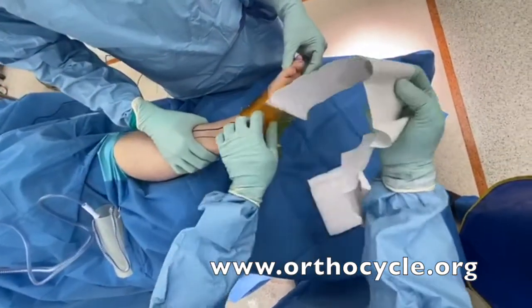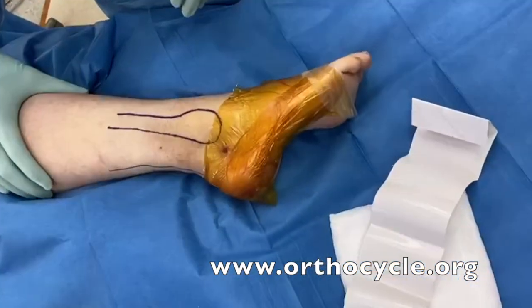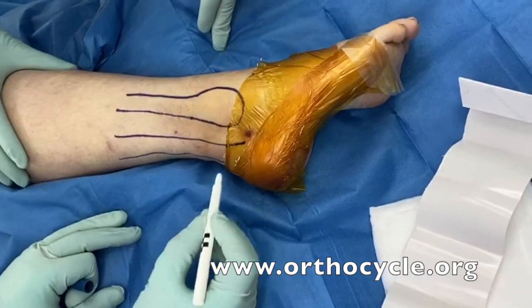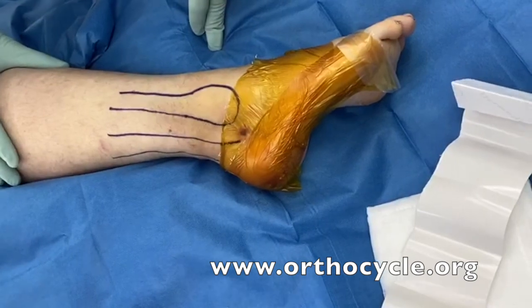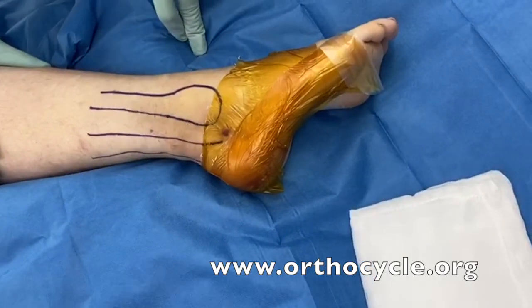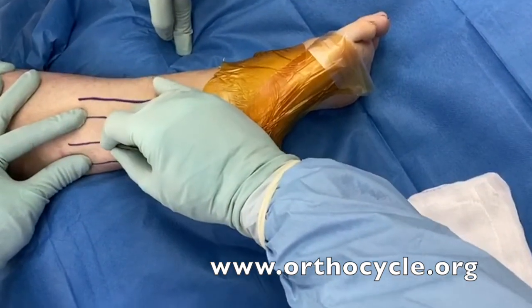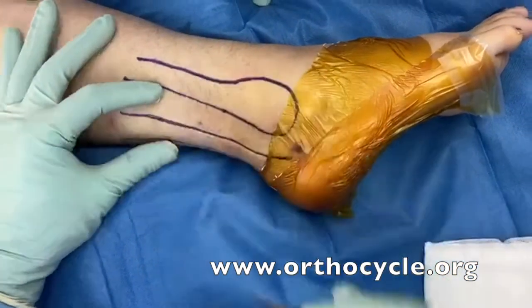The Denham pin was placed a little bit more superior than I would normally place it. I'd want it to be a little bit more inferior on the calcaneus, because where we are drawing now — halfway between the fibula and the Achilles tendon — is awfully close to where that hole is. I'd want it to be over the tuberosity, posterior to the axis of the ankle joint. So we're going to go ahead and make an incision, which is actually directly overlying where we think the sural nerve is.